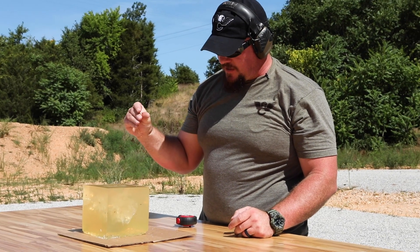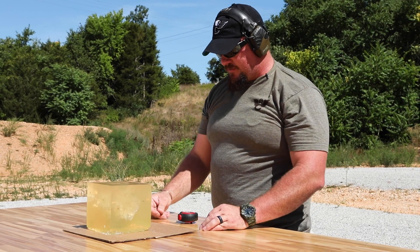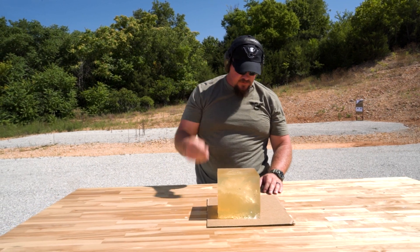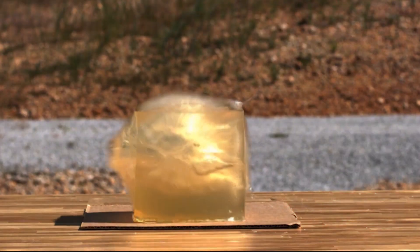Again, 32 grain Control Chaos out of a 5.56, 16 inch barrel, 6 by 6 by 6 gel block. Retained 99% of the original mass of the bullet. Impressive.